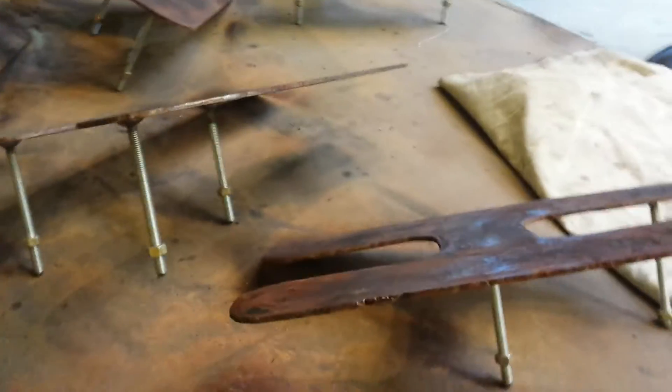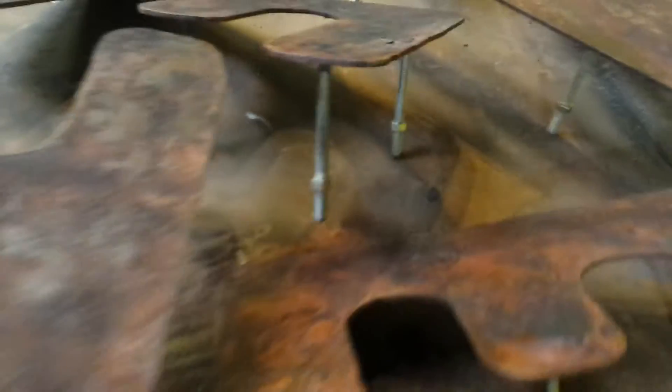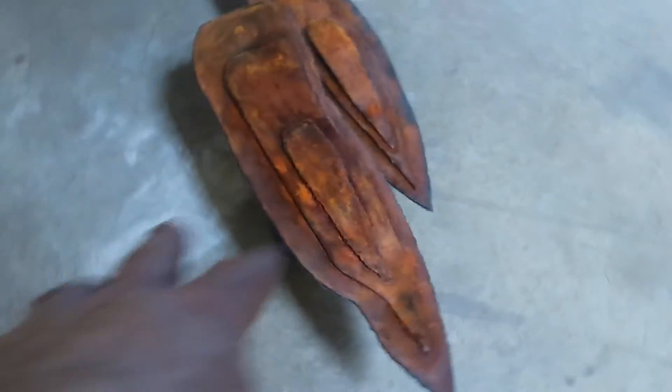Everything is squared up and looking good. I did put an aerosol coat on all of the letters as well, so they're drying up nicely. That's 'Thrive' right there — the letters are darker, and they do have some of the orange.